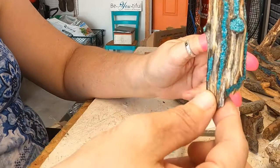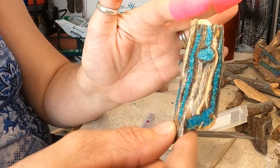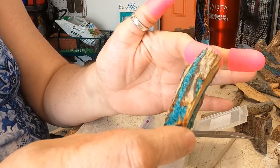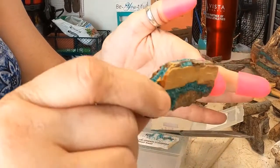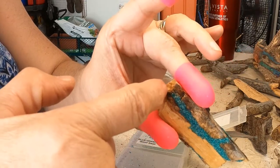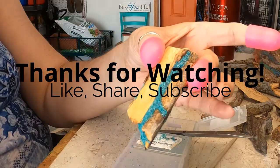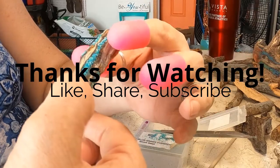All right, so that one's ready to sit and set. I'll leave it probably 24 hours, and then I'll go in and fine-tune it, make it look cleaner, polish it, put a little resin on, and it's ready to put a clasp. I'll probably flatten this part out so that I can put a round clasp in there, and we use all sterling silver for our clasp.